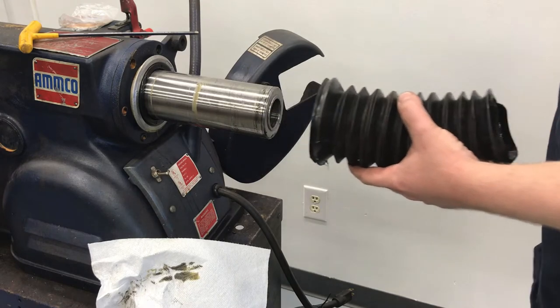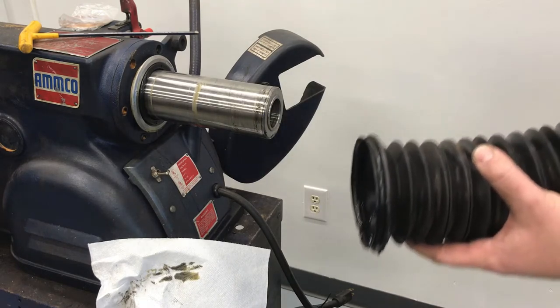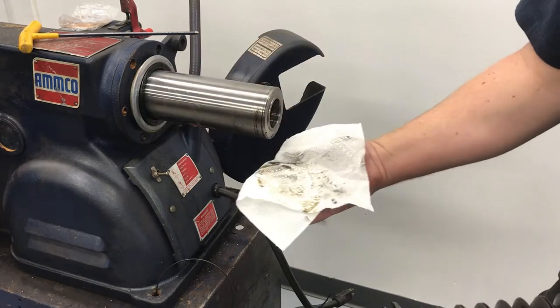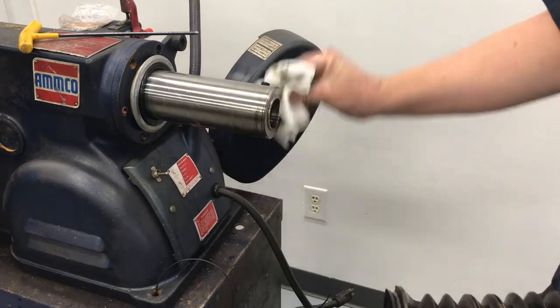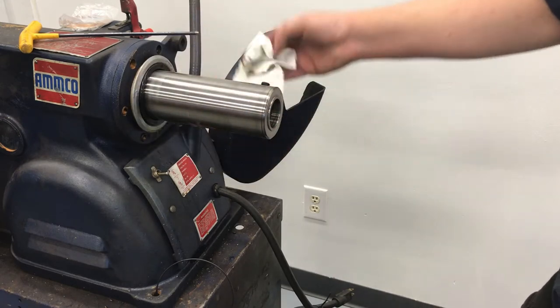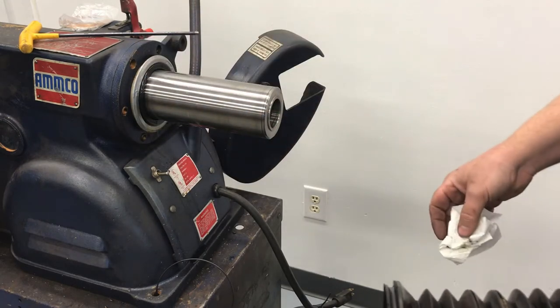Just like the front ones, you're going to want to give it a wipe. Look for any trapped moisture, rust, or excessive oil, because that would indicate a failed seal. We do have those seals available also.